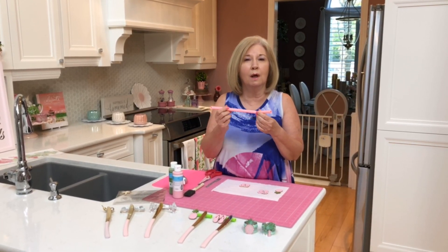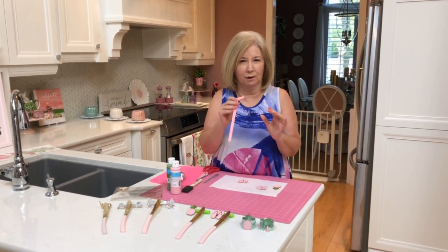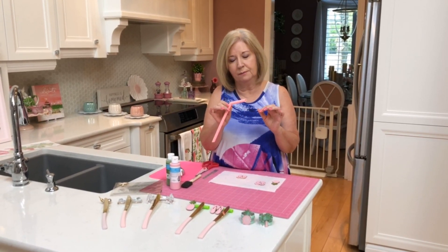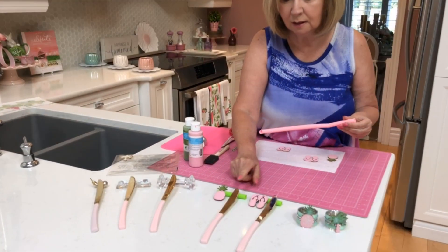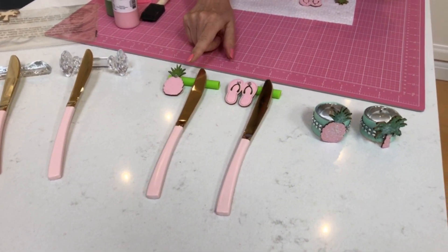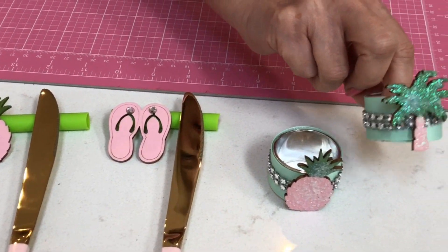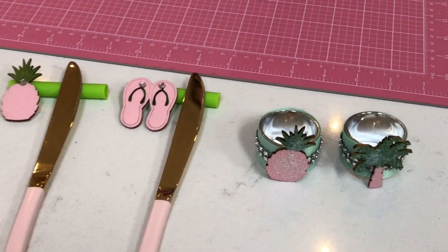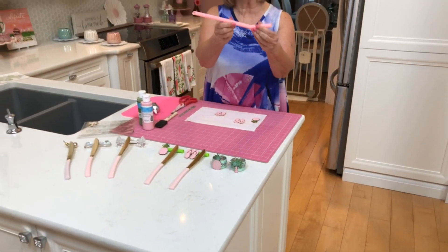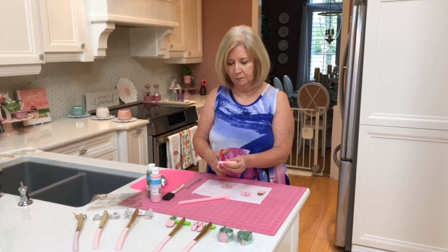I rarely use the silicone straws because I don't like what the liquid tastes like when drinking water or diet coke through them, so I've moved to metal straws. What I thought I'd do is take these and create knife rests — inspired by these particular napkin rings. Let me show you what I did: I took my little silicone straw and simply cut it, making the ends straight.